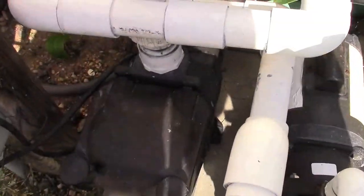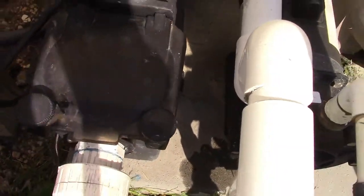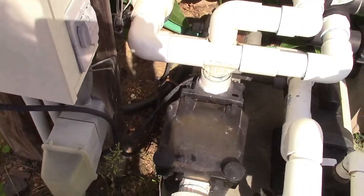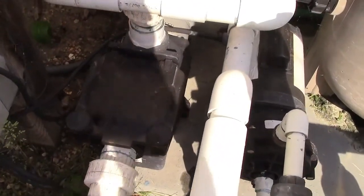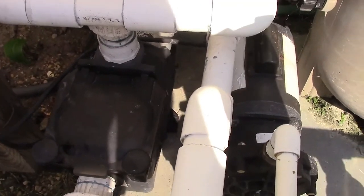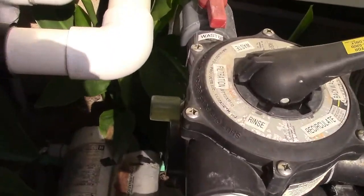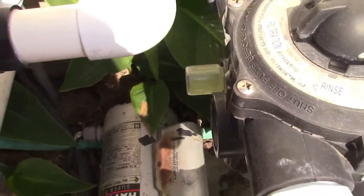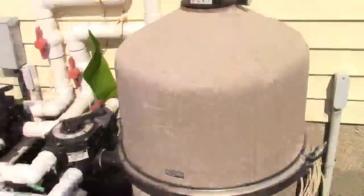And look at this — the pump stopped leaking as mysteriously as it started. That is the weirdest thing. That water I just had there when I opened the basket to clean it out, but it actually has cleared up and has stopped leaking. I don't have any explanation — that was really weird. And you could see in the sight glass how green that was; that'll get flushed out on the next backwash.